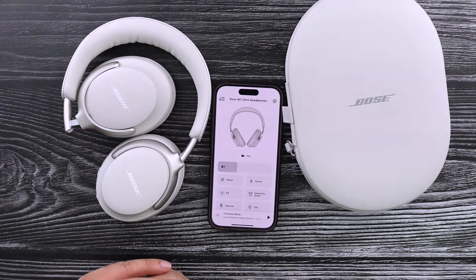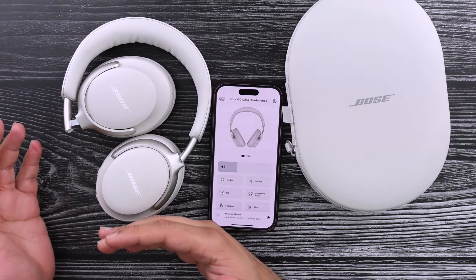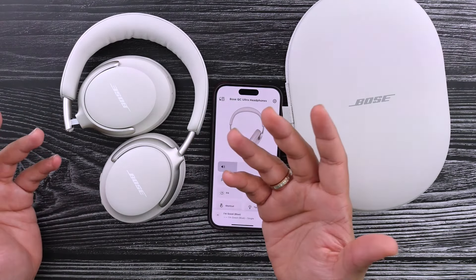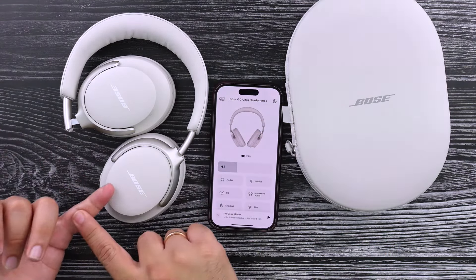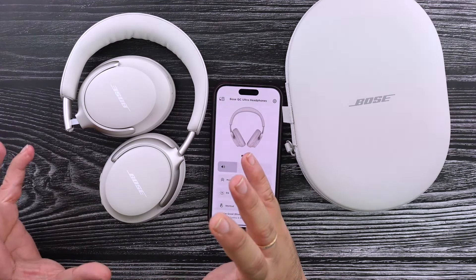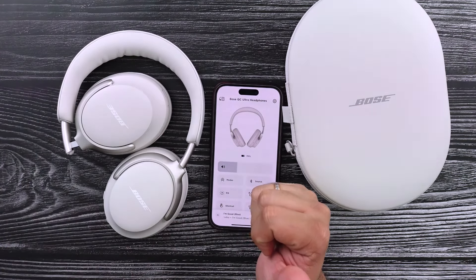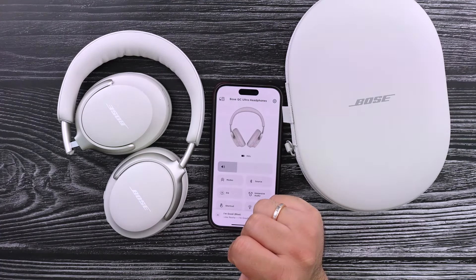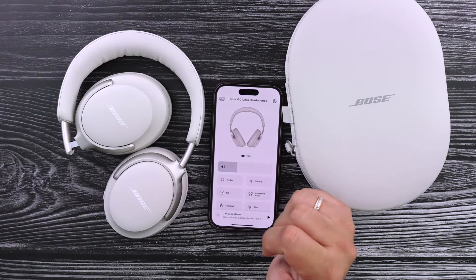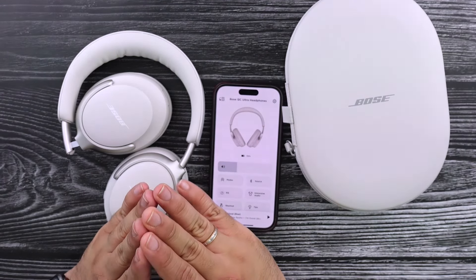If you're coming from other Bose headphones, you're probably used to this stuff so you won't notice a big difference. But if you've used other brands like the Sonys or the AirPods, there are just way more controls. The features it does have, it really nails well. And another thing working against it is the fact that you can get the Bose 700s for $160 less.